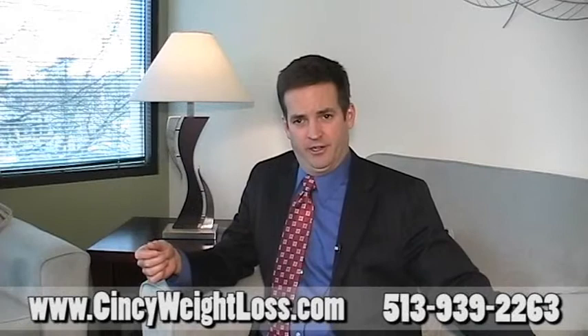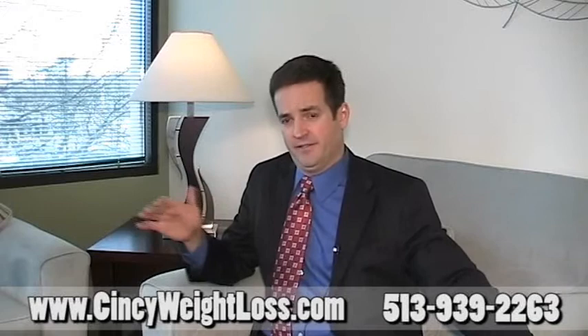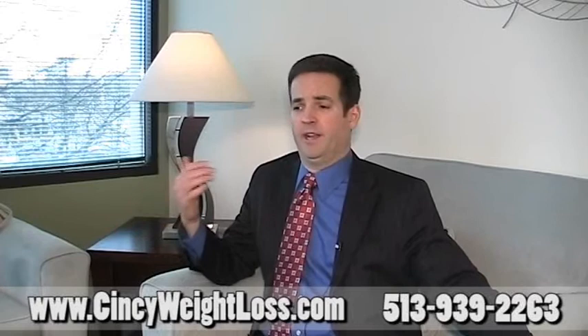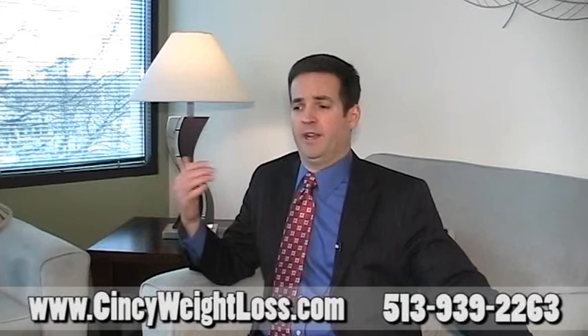Come to a free seminar, come to the office, and talk to the patients in the office. In the Cincinnati office, every single person who works there has had the band surgery. Call the office, come and visit, come to a free seminar. Certainly weight loss surgery is not for everyone, but we've had thousands of patients do amazing things with it. Most patients say they wish they had done it sooner — their only regret is that they hadn't done it sooner.